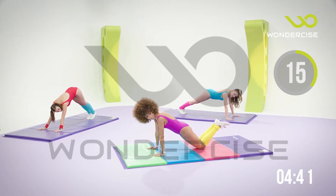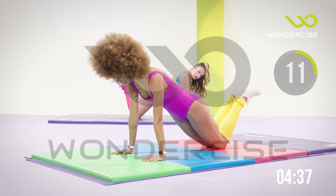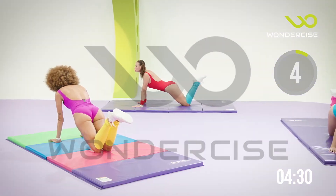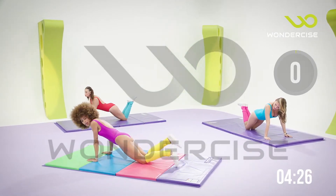If you need to drop to your knees, do it now. We're going to be here for another 15 seconds. Keep that stomach nice and tight. Press those palms into the mat. We've got 10, 9, 8, 7, 6, 5, 4, 3, 2. Good job.